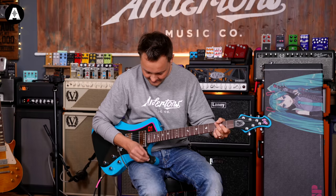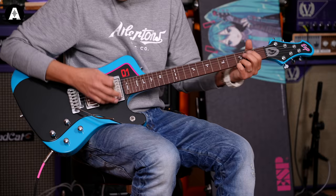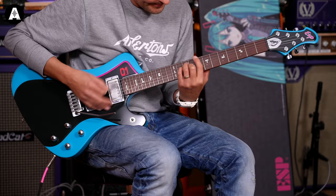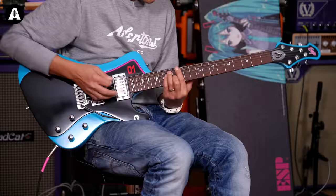Middle position — and you can split either of these pickups. There's the bridge pickup. Ooh, that's pokey. That's very pokey.